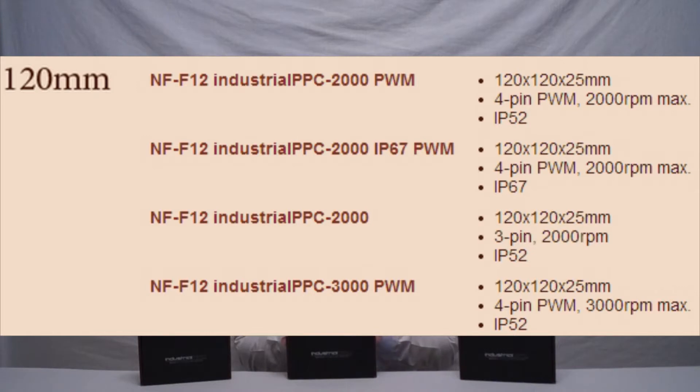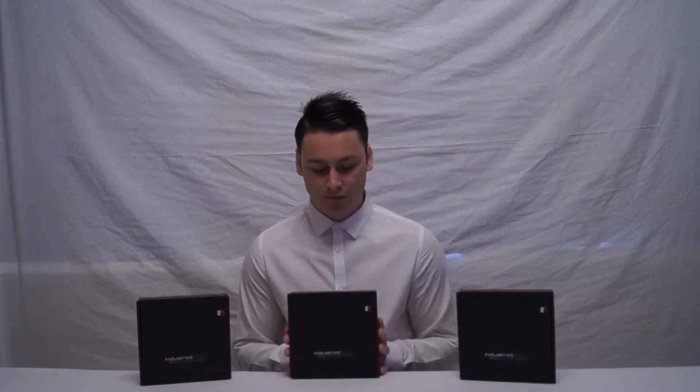What we have here today are two of those variants. We've got three fans here and I'll discuss at the end why we have three but only two variants. What we have is the 3000 RPM fan — this one and this one — and the 2000 RPM fan as well. So we're covering both RPM fan speeds and these are all IP52 certified.